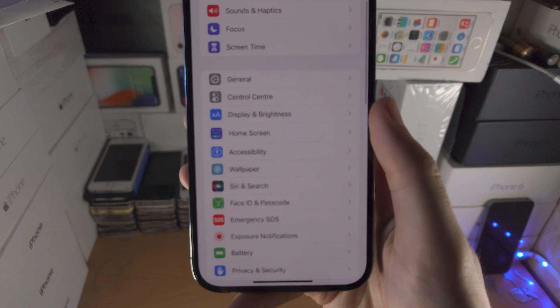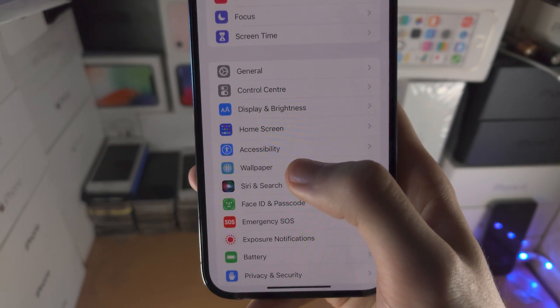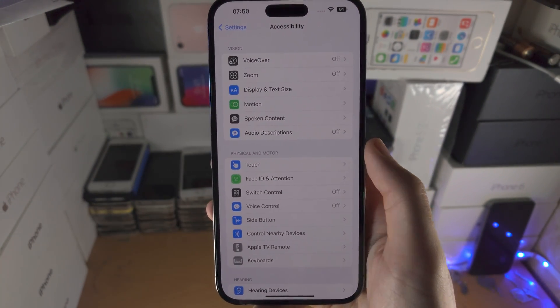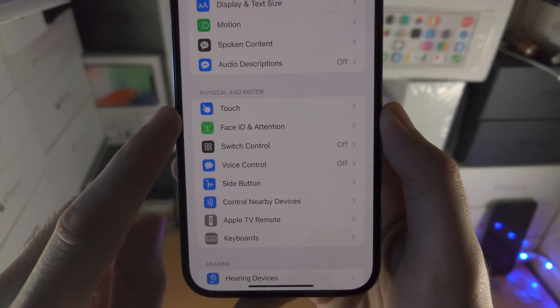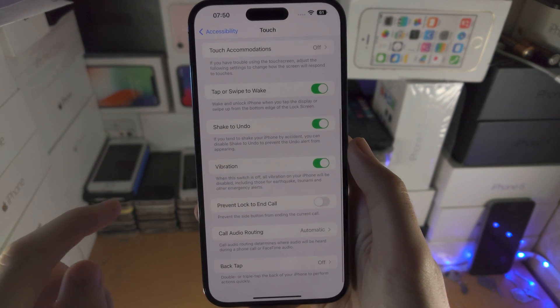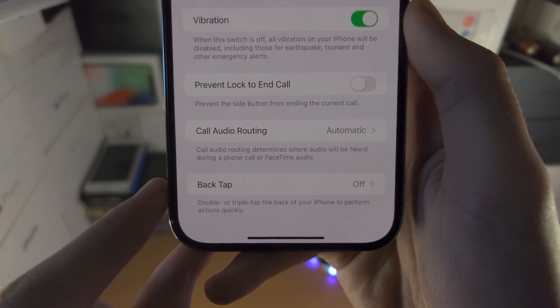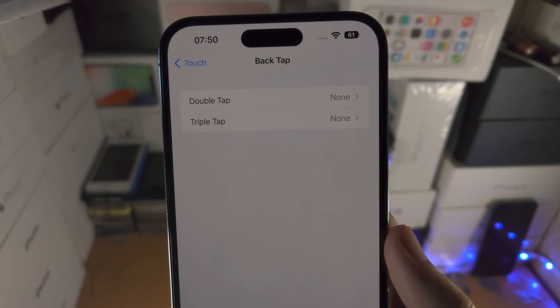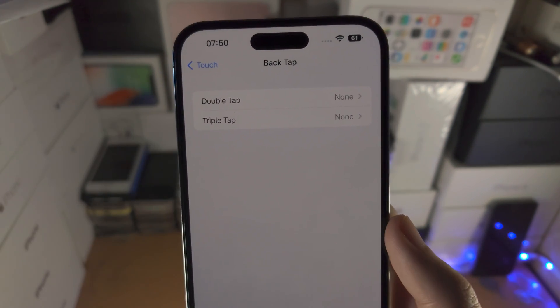From here you're going to find where it says Accessibility. You're then going to find where it says Touch. You're then going to scroll to the very bottom and you're going to see the Back Tap option. Tap on this one and then we have Double Tap and Triple Tap.